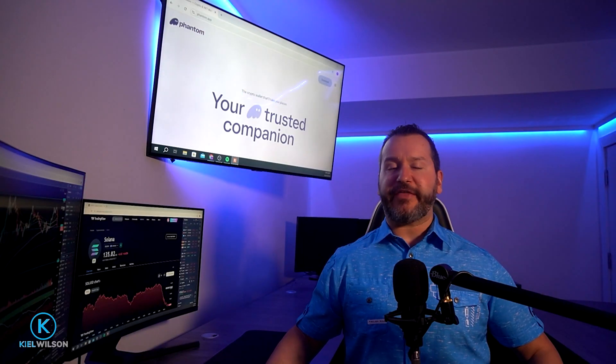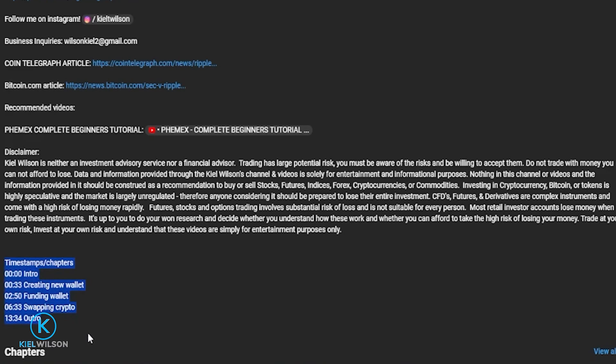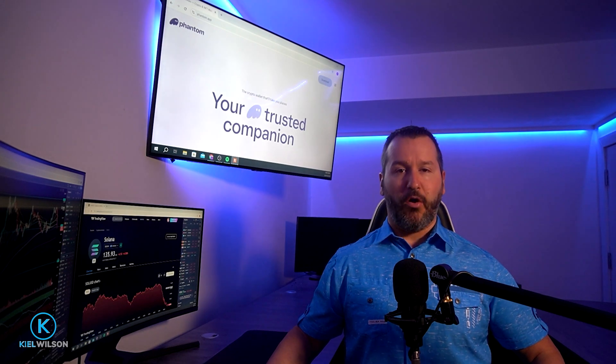If you're already familiar with any of those steps you can always use the timestamps in the description below to skip to a section that's most relevant to you. This video is not financial advice — this video is for educational purposes only.